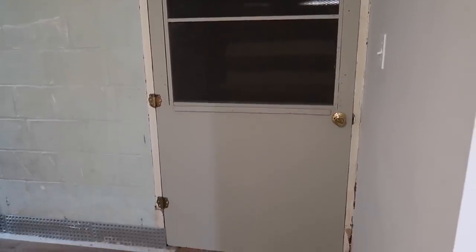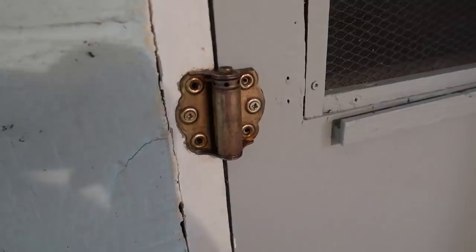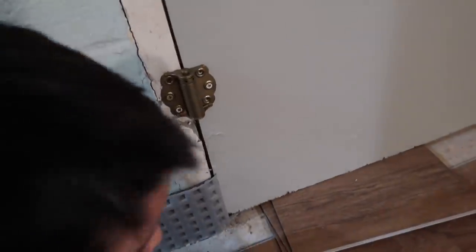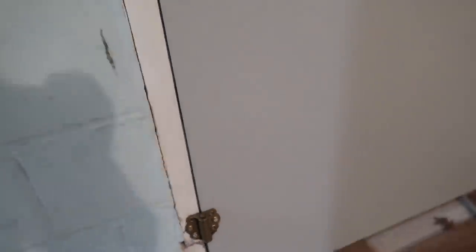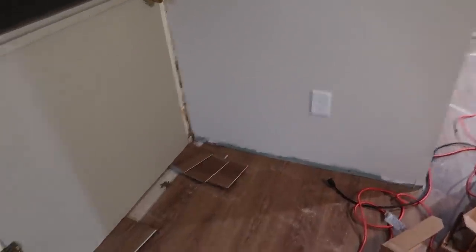I just got this door back on. It's really not terribly heavy — not difficult at all. I shimmed it in place and got my brass hinges back on. These were original to this door but they were covered in paint, so I stripped off the paint and cleaned them up. But one of them was nickel, so I painted it with a little bit of brass paint. They basically look exactly the same. Everything needs to be cleaned up — all the edges, trim it out.